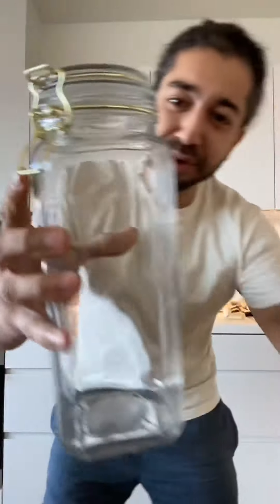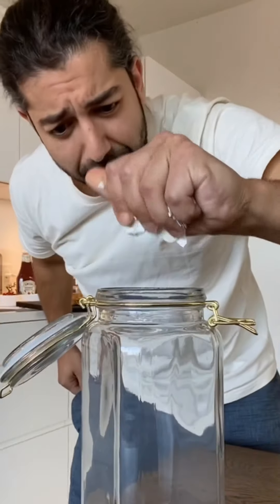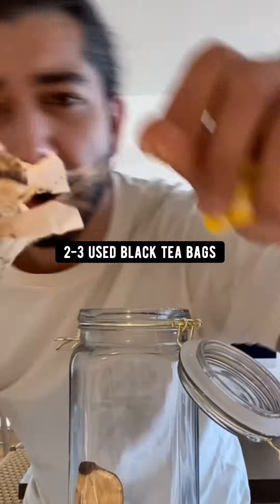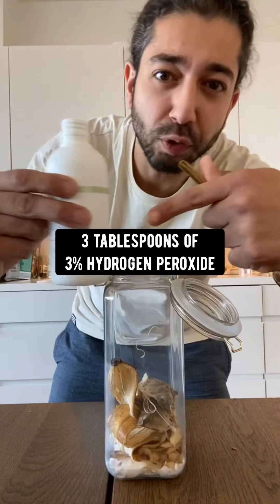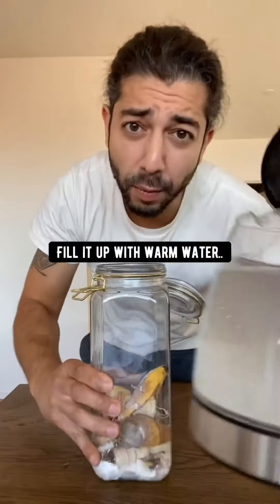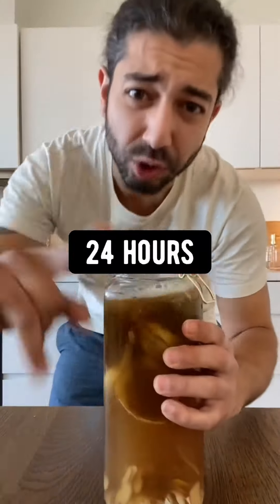You won't believe what you can do with things you normally throw out. Grab a gallon jug or container, add three crushed eggshells, two banana peels, the peels from one potato, two or three used black tea bags, three tablespoons of three percent peroxide, one teaspoon of baking soda, fill it up with warm water, shake it up and let it soak for about 24 hours.